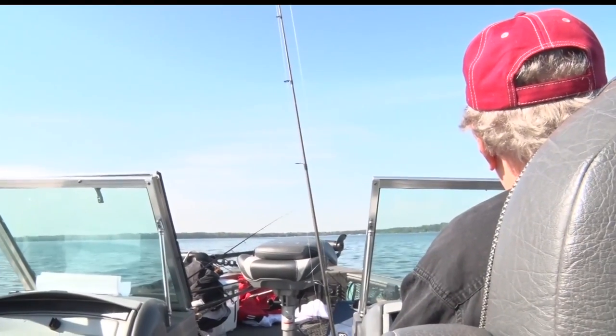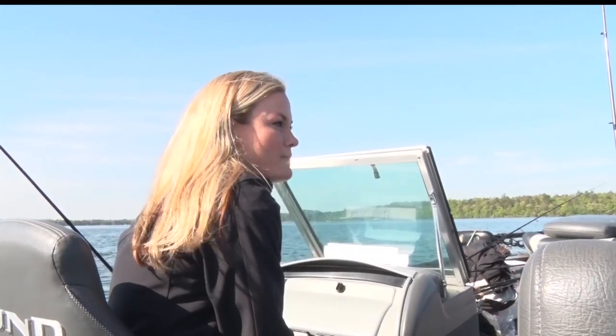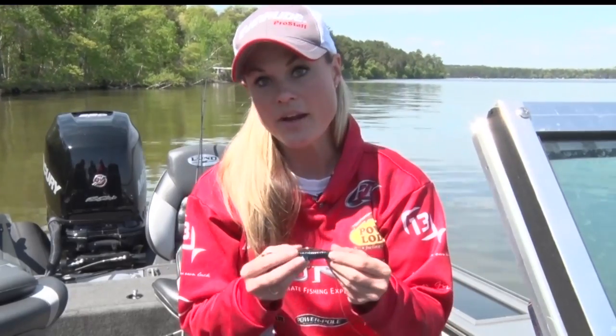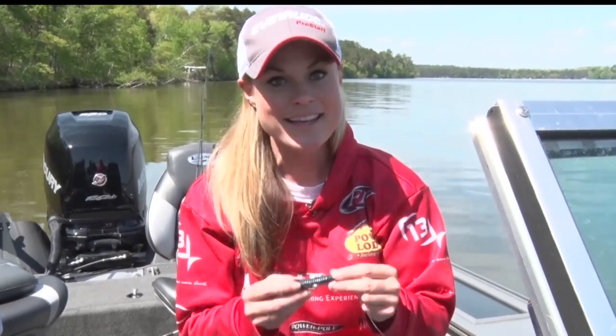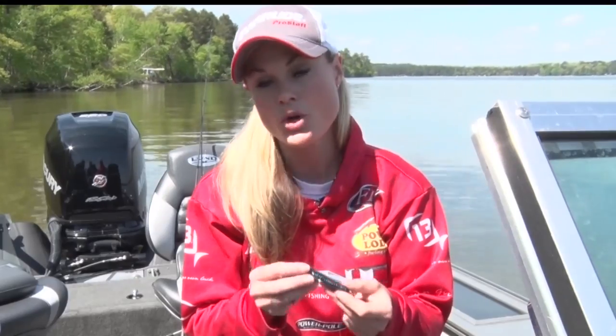Hands down, my favorite technique for bassin is a Texas rig craw tube. When we say a Texas rig, like we talked about with the worm, you've got the weight up here that slides freely, that gives you that bouncing action. I've got a four-aught wide gap hook and then the plastic on here. For some reason this thing can produce bites out of a weed line, out of a flat. It comes in multiple different colors and obviously it mimics crayfish — bass's favorite food.